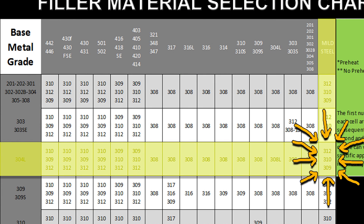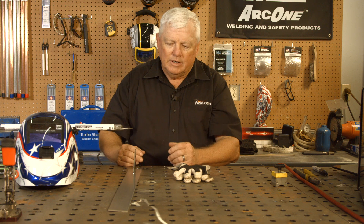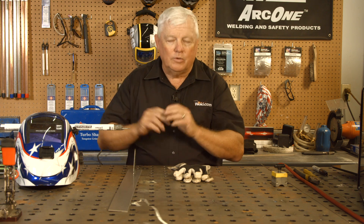Look on your chart for 304 and 304L and cross-reference it over to mild steel, and it'll give you three different alloys that you can use. You can pick and choose — all of them are stainless alloys. There'll be a 309, a 310, and a 312. I happen to like 312 — it just wets out a little bit nicer. It makes it very compatible, very doable. You don't lose any strength of any kind, and it's just a good way to go.